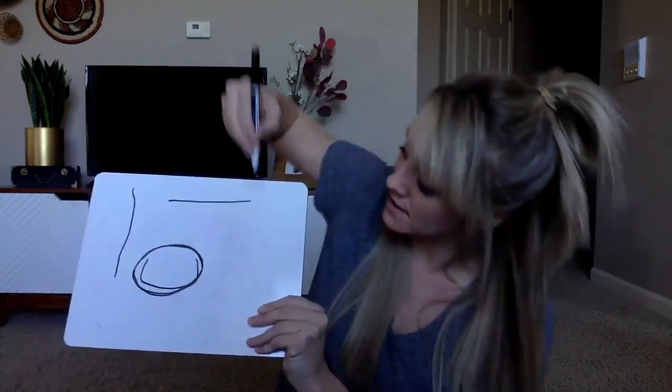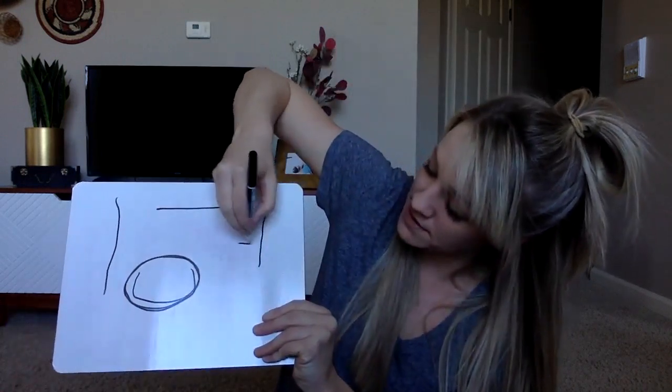Okay, ready? My Turn. Zip Zap. You try drawing a zip zap.